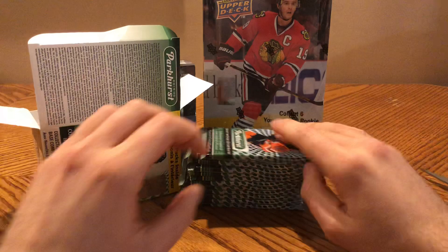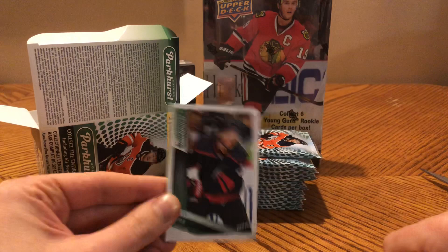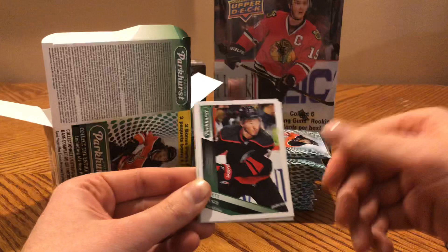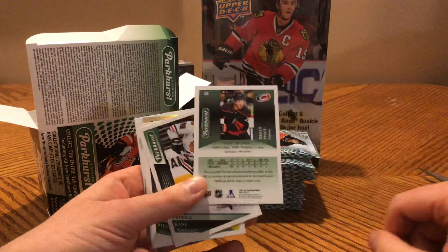Here we go — first look. I'm going to go through these fairly slowly. The Parkhurst has a bit of a green design. I do like the white border — a lot of people don't like the white around cards, but they've done this for a lot of products every year. I like it because when you have a parallel it's very easy to distinguish — it goes all the way around, making it much more significant than just a little red here and there. That's the base card, there's the back.